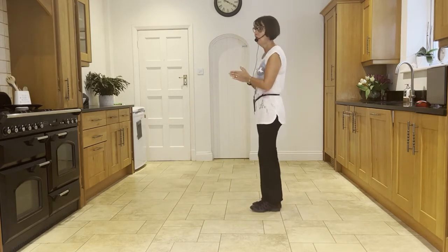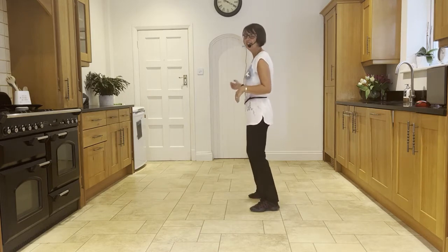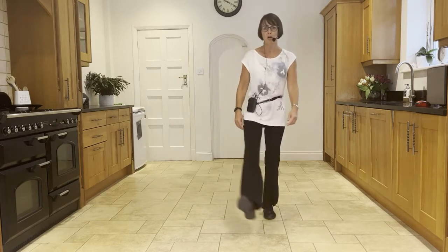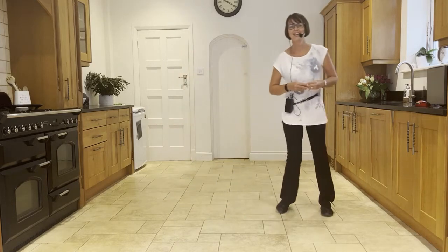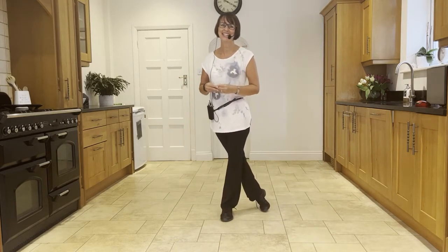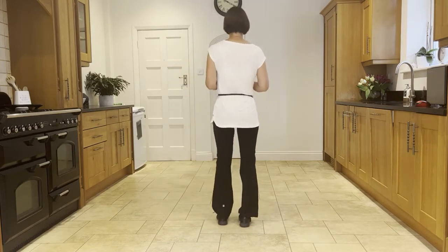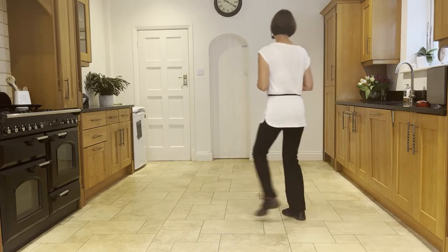Let's add it on from the top — chassé back rock. Ready and: side, close, side, back rock, cross.